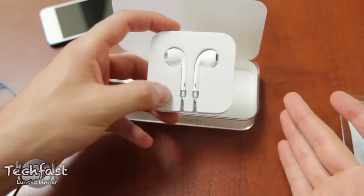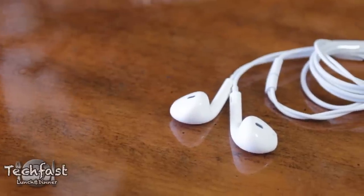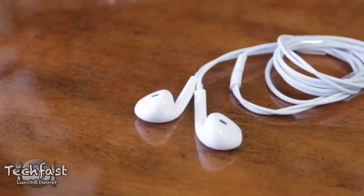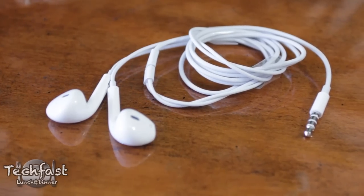Out of the box it comes paired with Apple's new EarPods, which are a huge improvement over Apple's previous sorry excuse for a pair of in-ear headphones. They're not going to replace high-end headphones, but they definitely sound great for coming stock with the device.